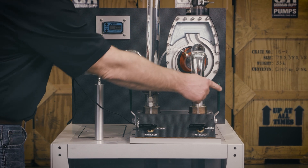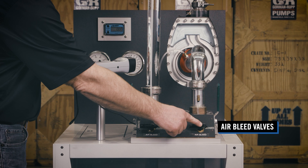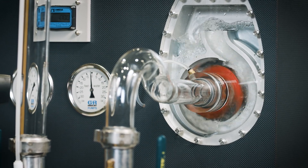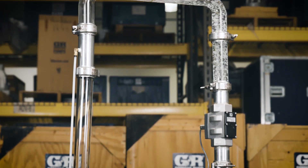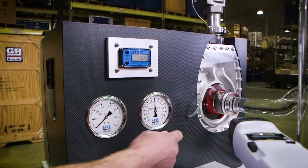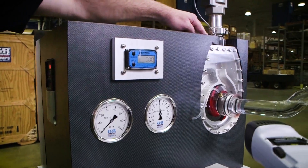Both the suction and discharge pipes are equipped with a ball valve and an air bleed valve vented to atmospheric pressure. These valves are used to replicate a range of conditions while demonstrating the operation of this pump. A vacuum gauge is attached to the pump's suction to measure the vacuum, while a pressure gauge is connected to the pump's discharge for pressure measurement.